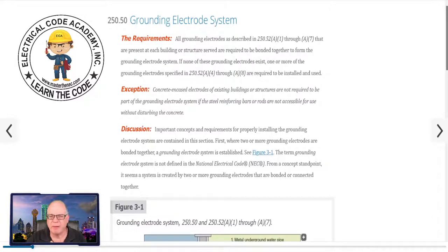Also, I should read the exception. The exception is letting you know that if it's an existing building and the concrete encased electrode exists, you're not required to include it as part of the grounding electrode system — because that would require disturbing the concrete, which could mess up the integrity of that structure's foundation and footings. So you had the exception that says if it's an existing building and you believe it has rebar, you don't need to chip down there and get to it.